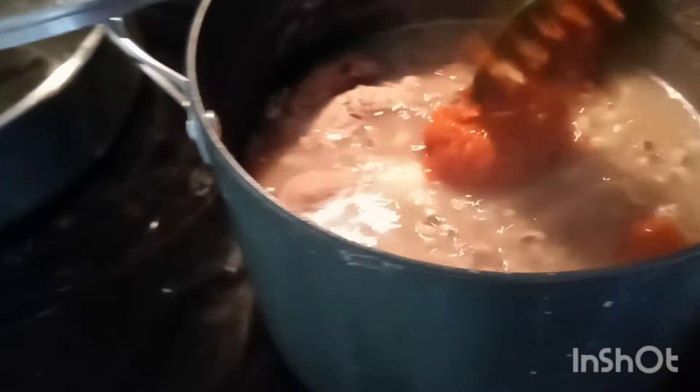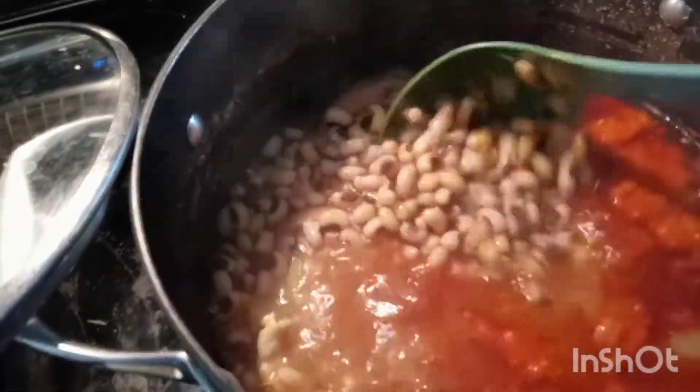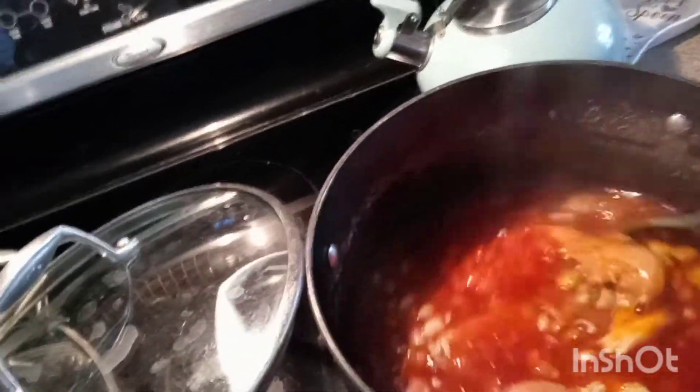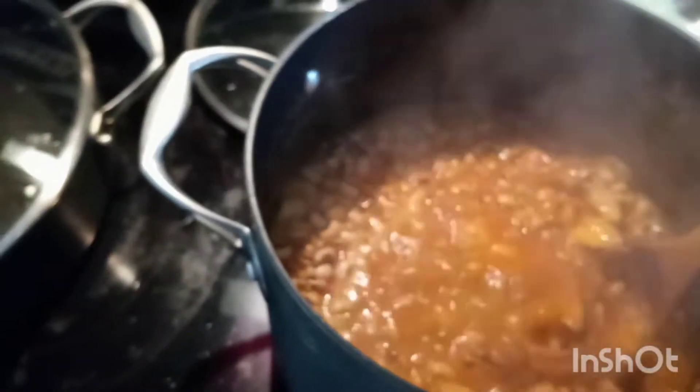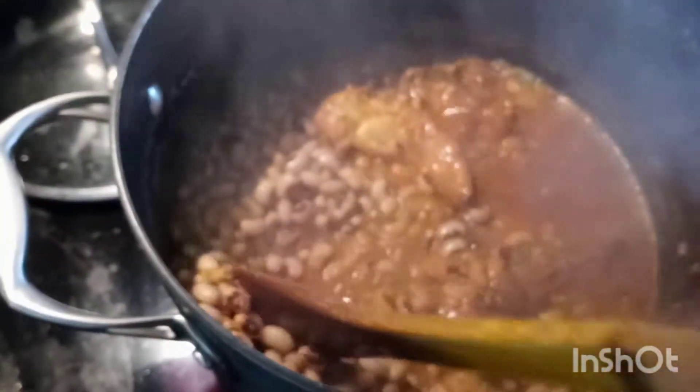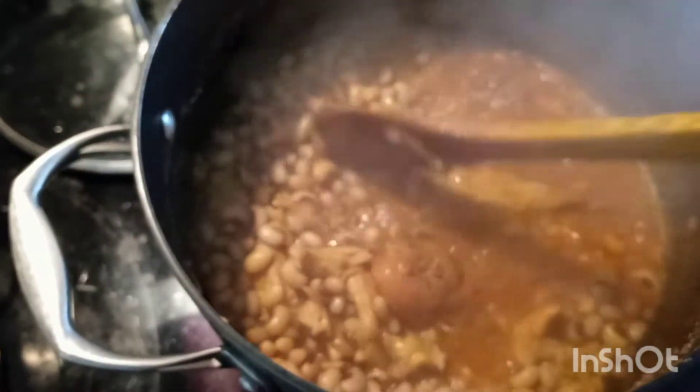At this point I'm adding the palm oil while there's still some water in the pot so the palm oil can boil a little. Palm oil and beans need to combine thoroughly — if it's not properly cooked it leaves an unpleasant taste in your mouth. At about one hour and thirty minutes of cook time I'm working beside the pot, crushing some of the beans to get a thick, creamy consistency.